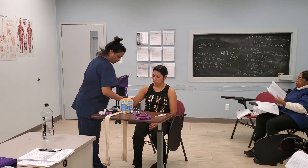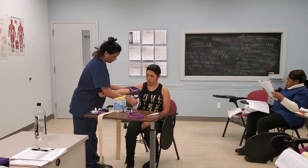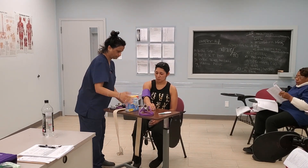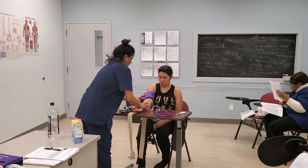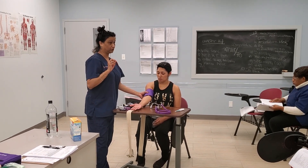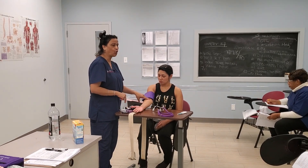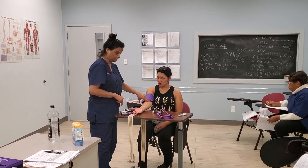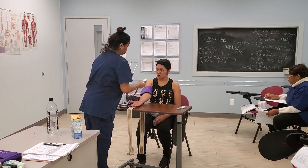Miss Yolanda, I am going to place the cuff around your arm. Make sure she's nice and relaxed. Make sure the blood pressure cuff fits snugly — not too tight or too loose; it has to be two finger-breadths. Then palpate the brachial artery. I can feel her brachial artery right here, so that is where I am going to place the diaphragm of my stethoscope.